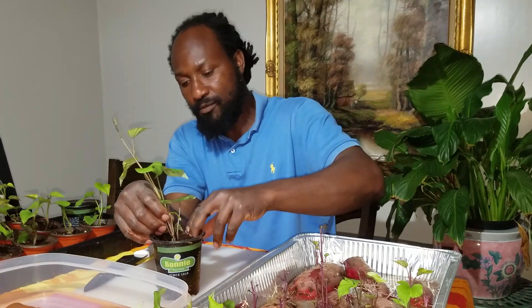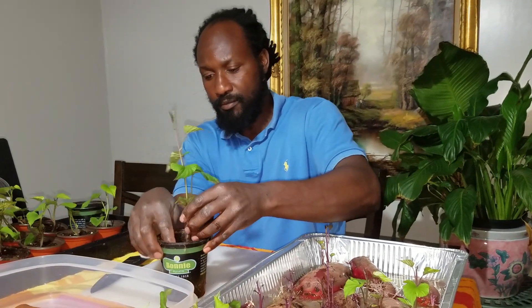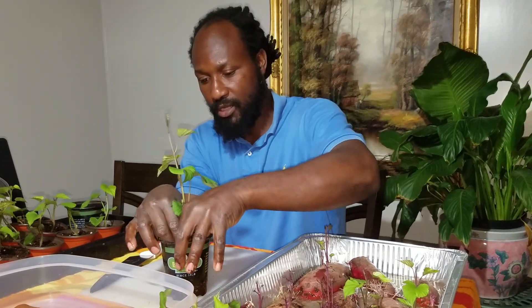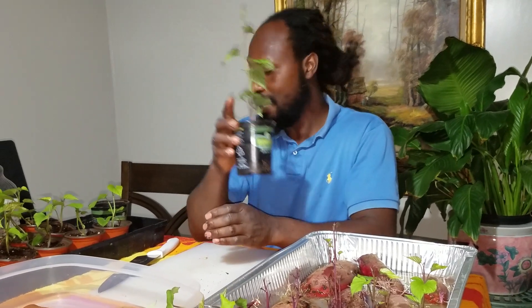We're going to put this slip here inside of the dirt. I just got some regular black cow and peat moss mixed into this dirt here. What we're going to do is water this plant and let it go ahead and sit so the roots can get established inside of our dirt.